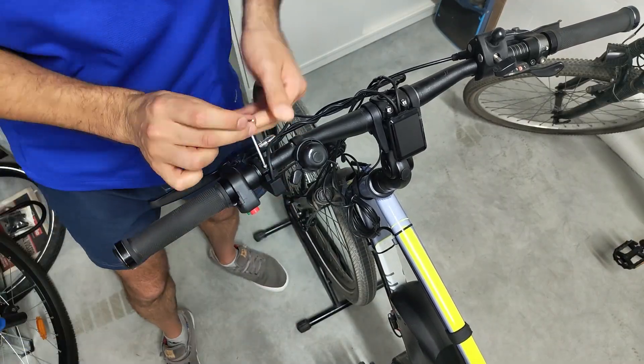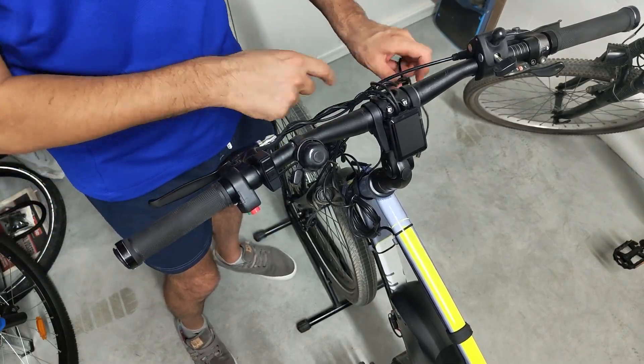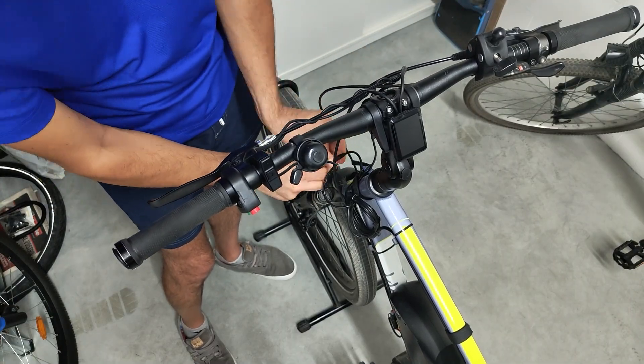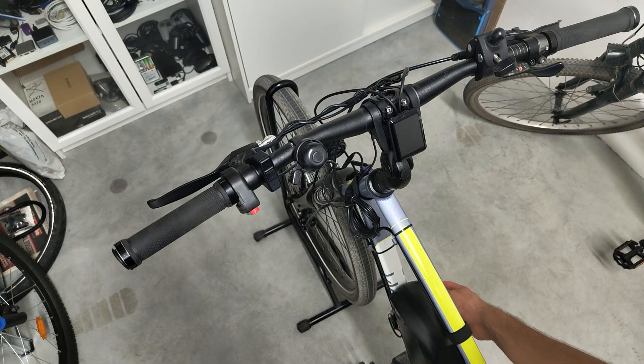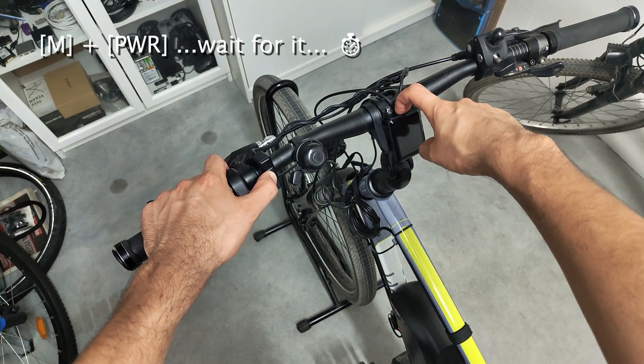Compared to my P850C display, the C1 is more compact and discreet. It occupies less space on the handlebar and also features increased DPI. It is so good that I decided to keep it as my default display on this 500W Bafang-based bike.